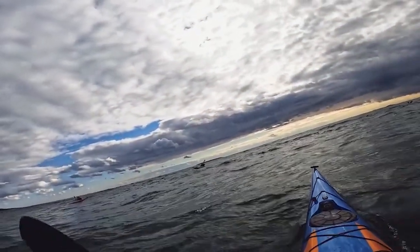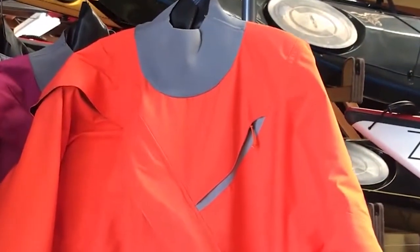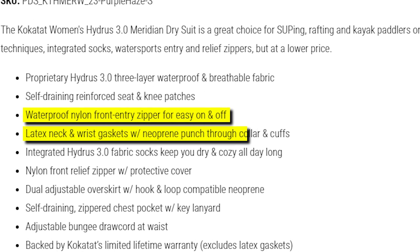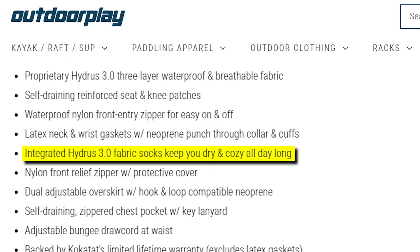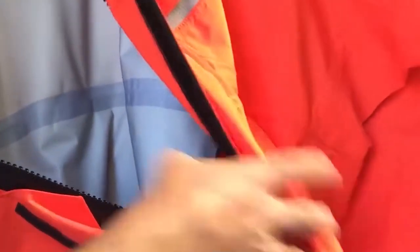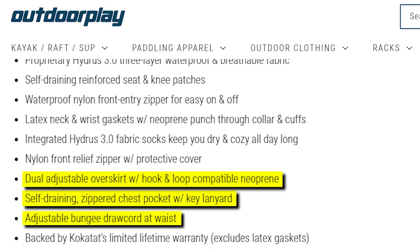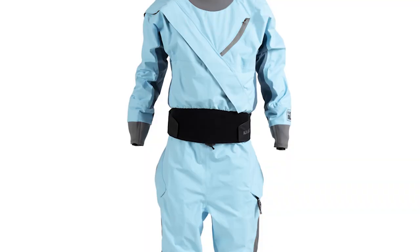Engineered from proprietary Hydrus 3.0 three-layer fabric, this suit ensures unwavering waterproof and breathable performance, prioritizing your comfort in varying conditions. Self-draining reinforced seat and knee patches combine durability with practicality. The waterproof nylon front-entry zipper streamlines dressing and undressing, while latex neck and wrist gaskets with neoprene punch-through collars and cuffs offer a secure and comfortable fit. Integrated Hydrus 3.0 fabric socks guarantee all-day dryness, and the nylon front relief zipper with protective cover ensures convenience without compromising waterproof integrity. The dual adjustable overskirt with hook-and-loop compatible neoprene adds versatility, and the self-draining zippered chest pocket with key lanyard secures your essentials. An adjustable bungee draw cord at the waist provides tailored comfort, backed by Kokotat's limited lifetime warranty — excluding latex gaskets. This dry suit is an investment in quality, durability, and your water-bound aspirations.